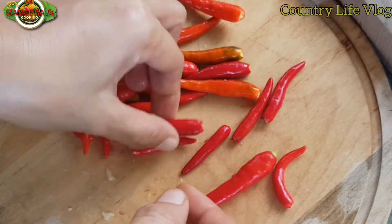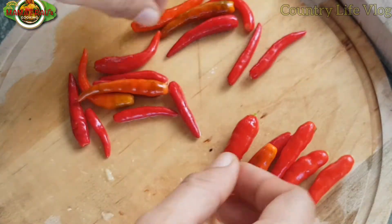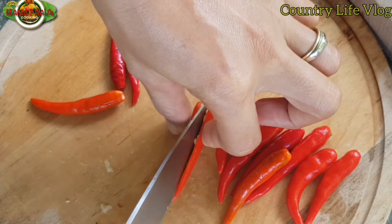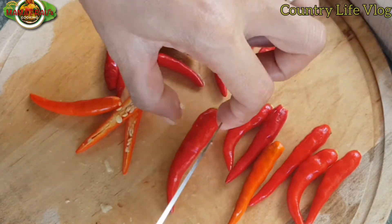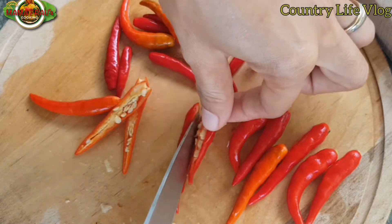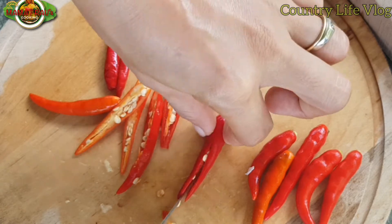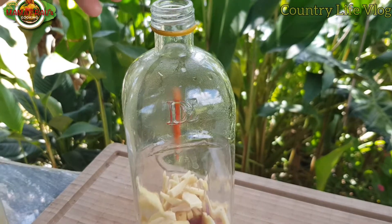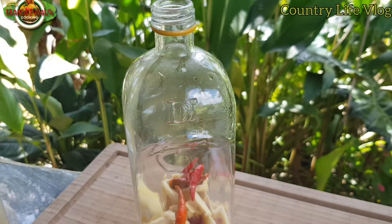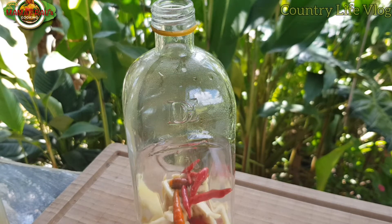I bought a little bit, then I will slice this kasi hindi masyadong mangha ang sili na ito. Lalagyan na natin sa bottle, so make sure na nakasterilize yung bottle na gagamitin para malinis at matagal masira yung sinamak na gagawin natin.